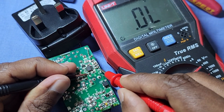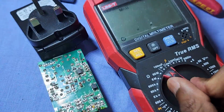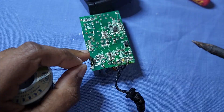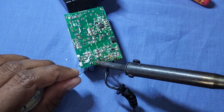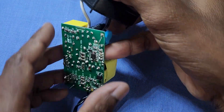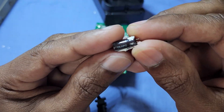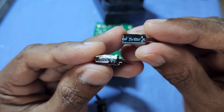I could not find any other issues. Now we will replace this faulty capacitor with a good one, then check the output.